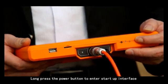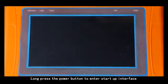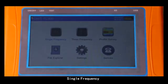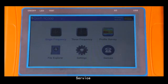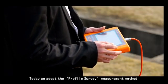Step 2: long press the power button to enter the startup interface. Six options will be displayed: single frequency, three frequency, profile survey, file explorer, settings, and surface. Today we adopt the profile survey measurement method.